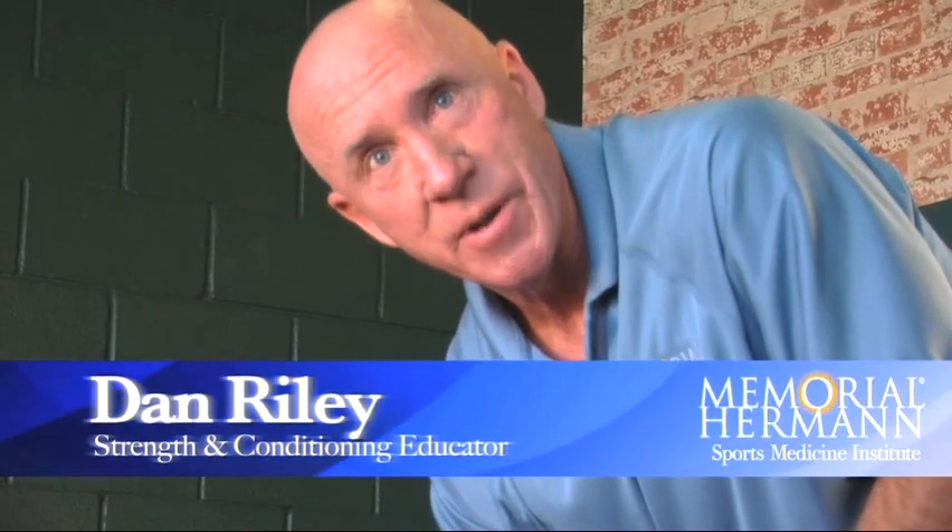I'm Dan Riley, strength and conditioning educator. That's our performance tip of the day.